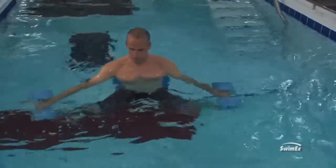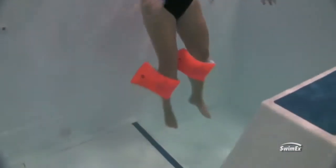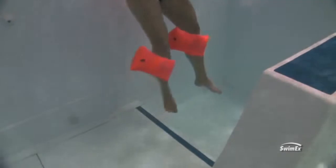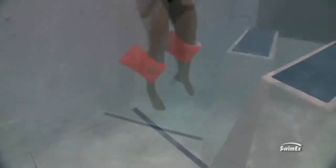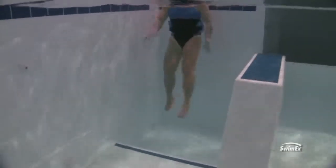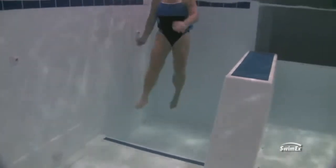You can do this in both deep water to unload them a little bit, as well as shallower water to get a little bit of closed chain. Really pay attention while they're doing the cross-country motion that the front leg isn't going as far forward as the back leg is going back — really emphasizing symmetry, because most people's hip flexors tend to be tight so they kick forward a lot and don't really come back.